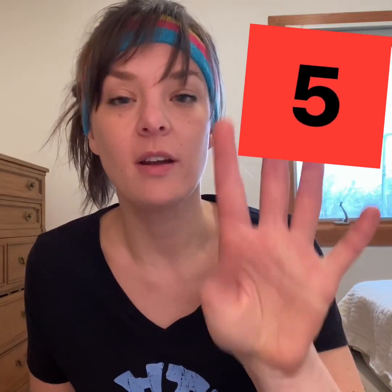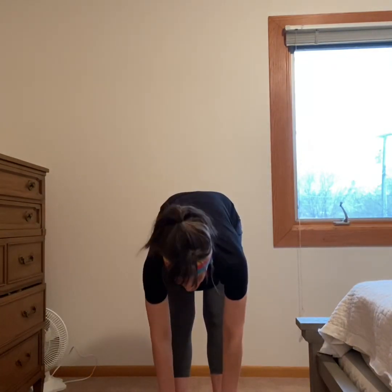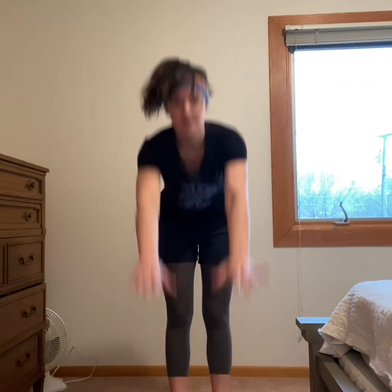What's this number? It's the number five. Let's count to five — one, two, three, four, five. We're going to do five toe touches. Bend down and touch your toes. One, two, three, four, five.